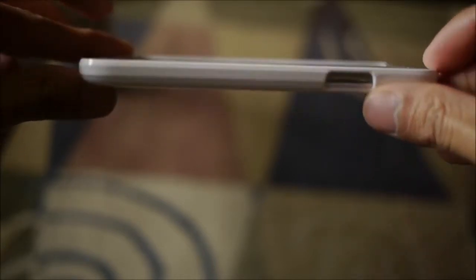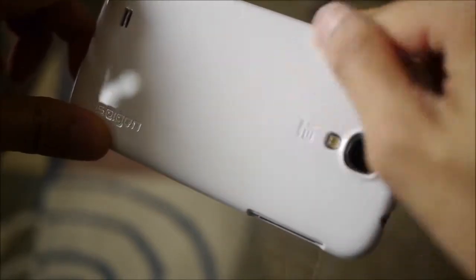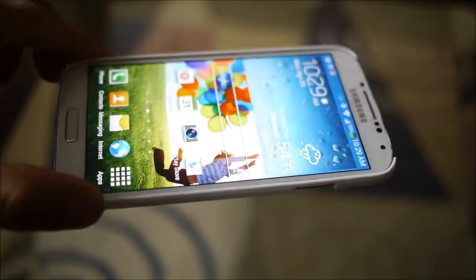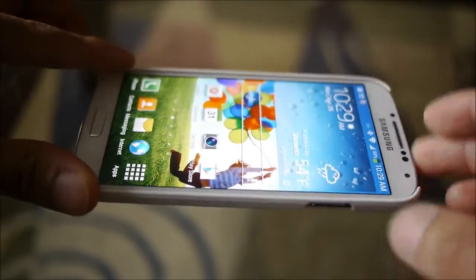It doesn't add that much bulk or weight to the device. It has a clean finish and is made of polycarbonate, so it's very glossy and strong, giving you some protection. In the event you drop it, it'll protect the back, but the front is left exposed. Luckily, Spigen throws in their Ultra Crystal Screen Protector too, so it's going to protect the front.